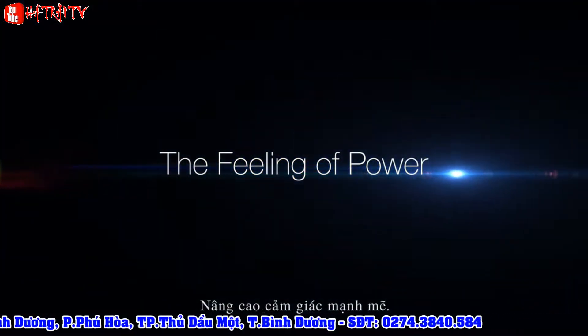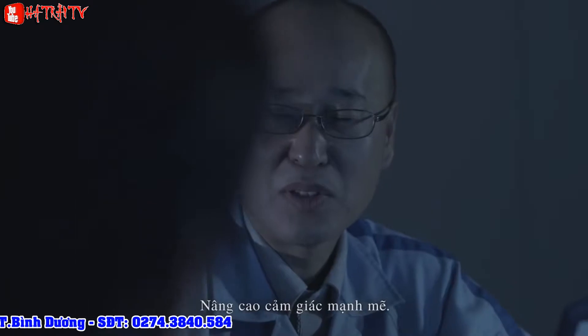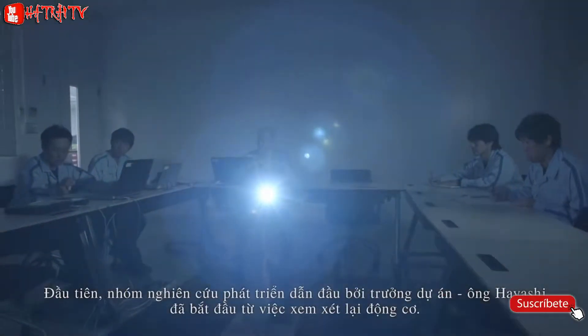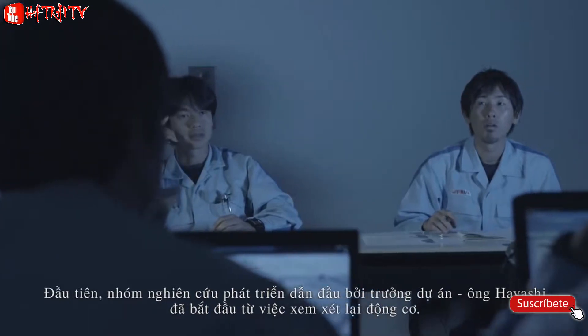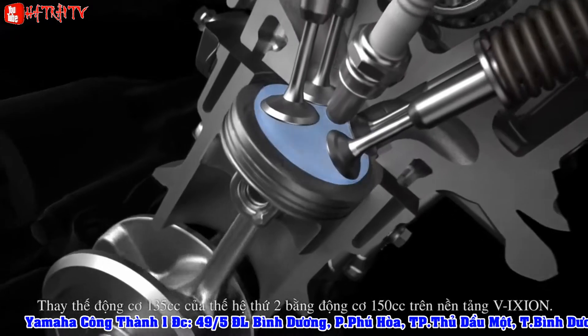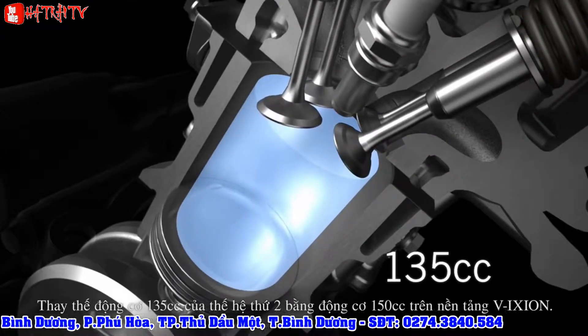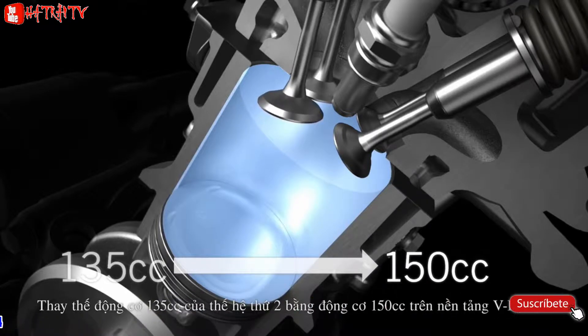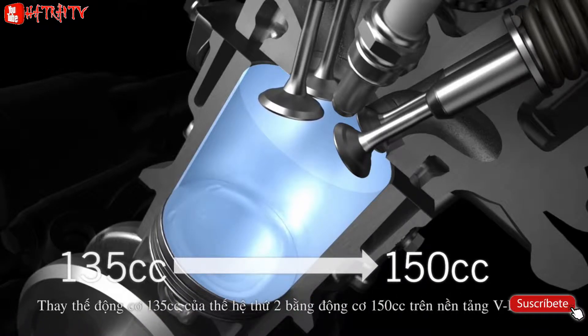The first objective was to boost the feeling of power. The development team, led by project leader Hayashi, started by re-evaluating the engine. Instead of using the 135cc engine from the second generation T-135, the team decided to base the new model on the bigger 150cc engine from the Vixion model.